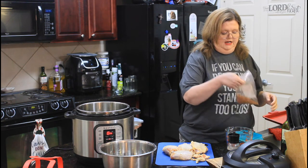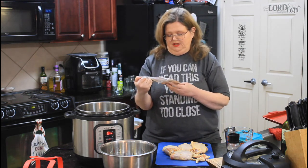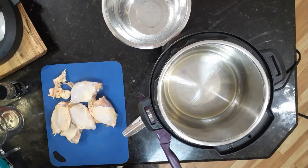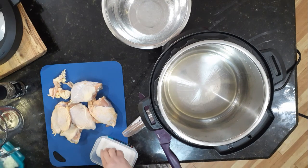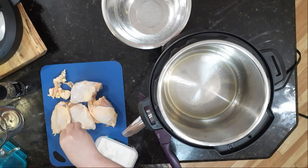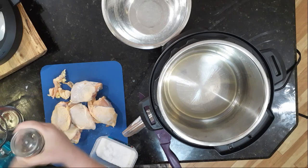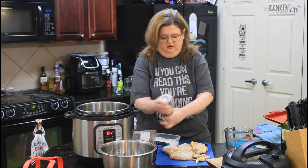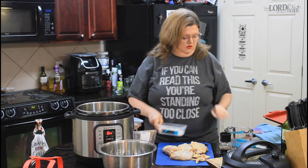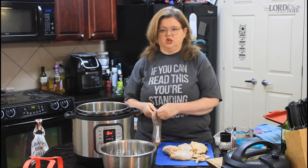Next thing you're going to need is jerk seasoning. I picked this up at my local HEB already made up. First thing we're going to do is put a little salt and pepper on these. We'll do both sides, then we're going to put the jerk seasoning on.